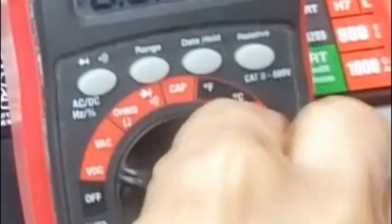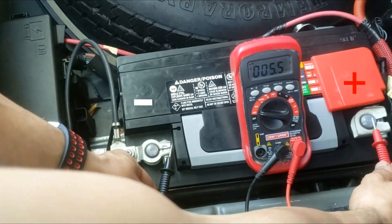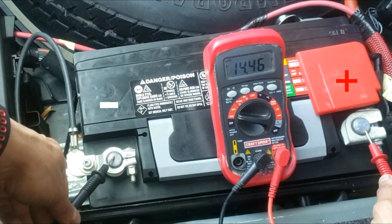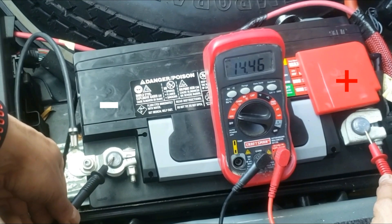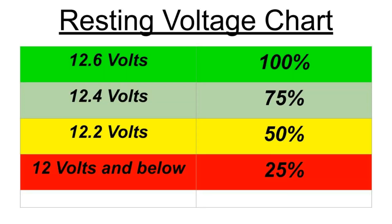The voltage should be higher this time. My resting number was 12.6 and my number with the car on is 14.46 — these are definitely good numbers. I'll put a quick reference guide in the description below with a battery chart and the multimeter I used.